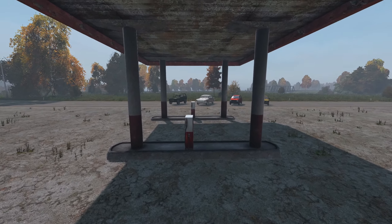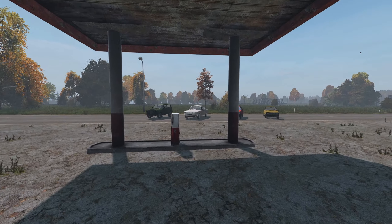Hey folks, Nidno here. Today we are taking a look at building and repairing cars in DayZ.